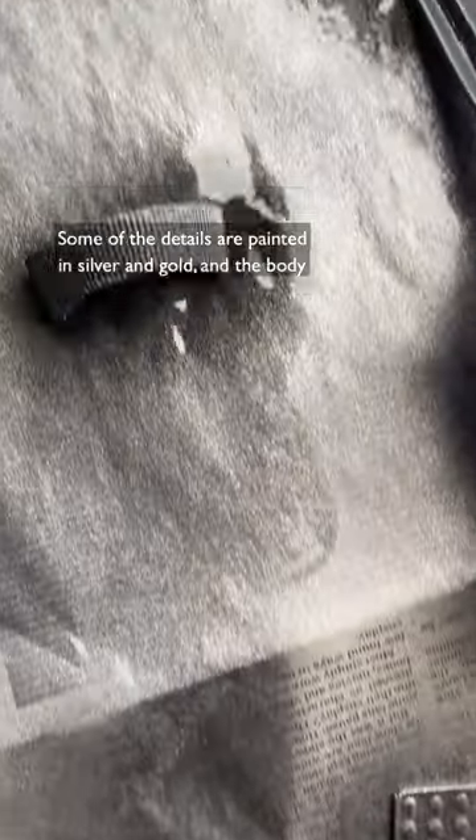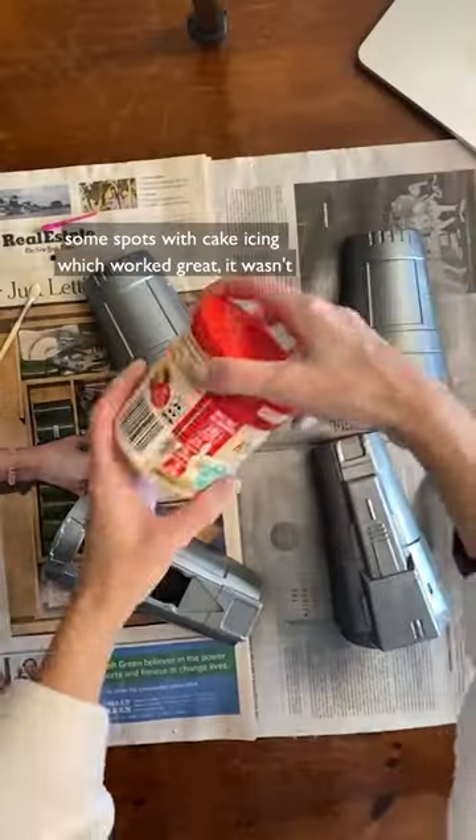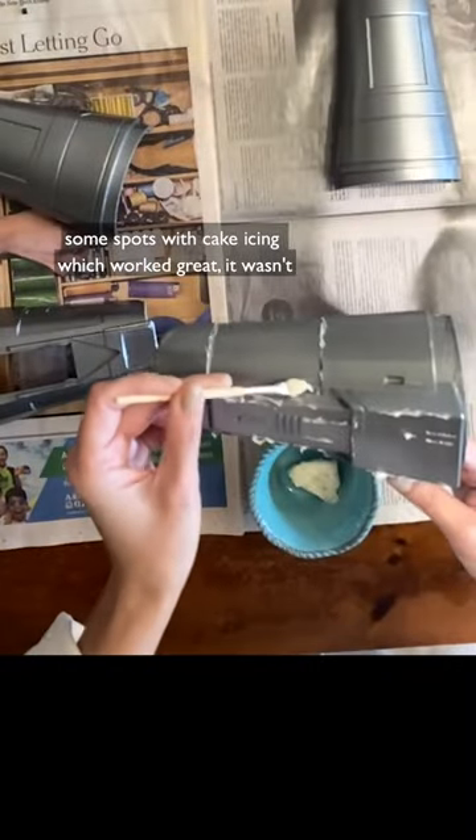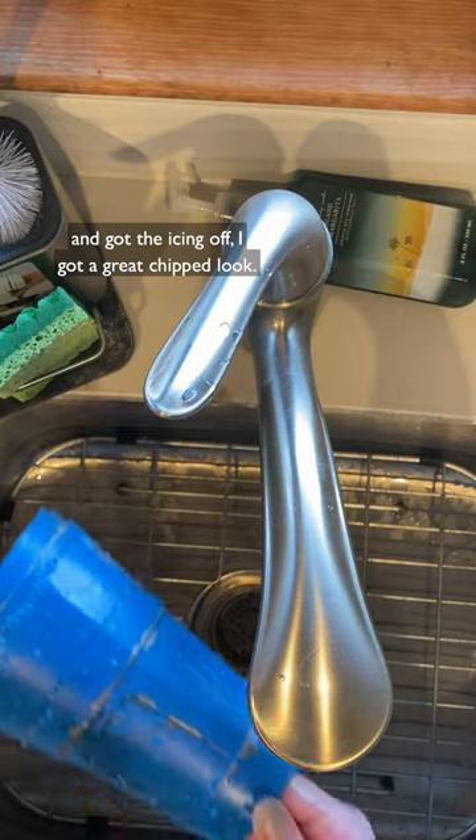Some of the details are painted in silver and gold. In the body of the gauntlet, after I painted it silver, I masked some spots with cake icing this time and it worked great. It wasn't runny and it was easy to rinse off. After I painted them blue and got the icing off, I got a great chipped look.